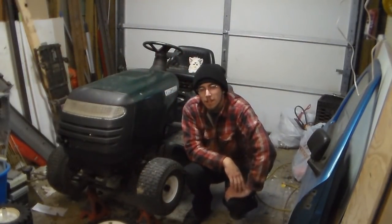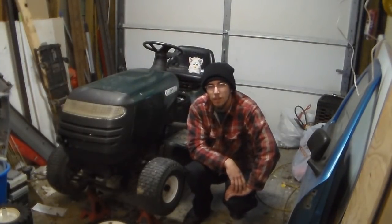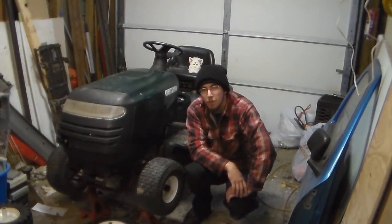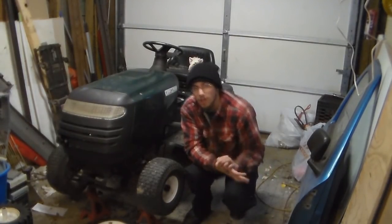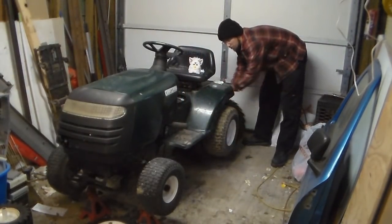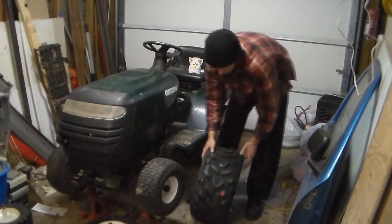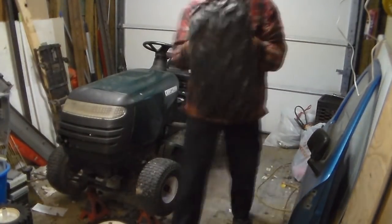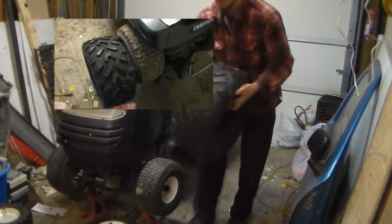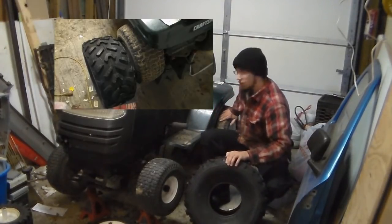I decided to take it a step further. Normally, people either modify the tread or buy a cheap set of ATV tires for the rear. Well, I decided to go all out. After doing research, I discovered these — they're 22 by 11 Pathfinders, made to fit on an 8-inch rim, and they should, in theory, mount right up to the rear of this.